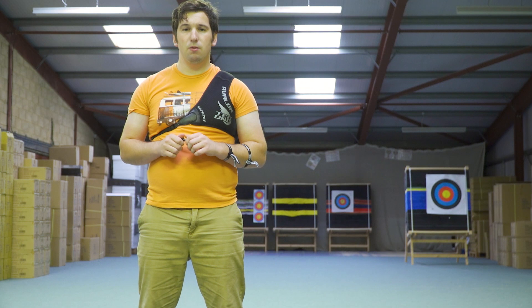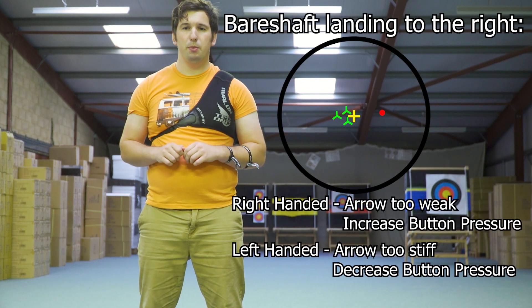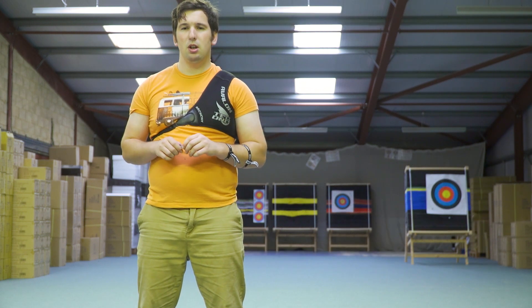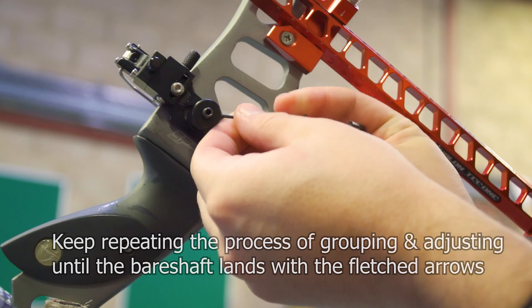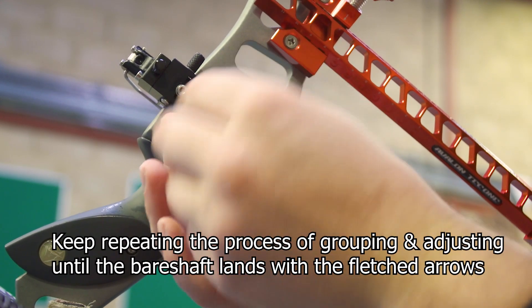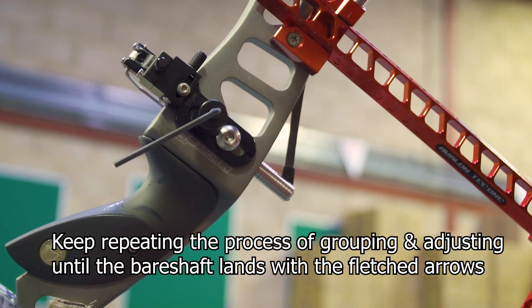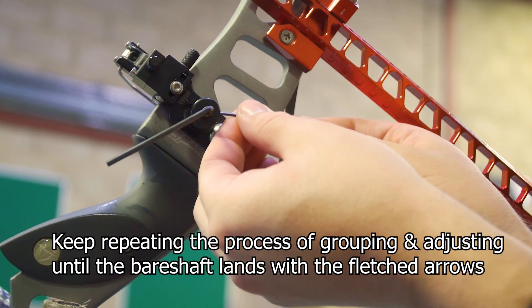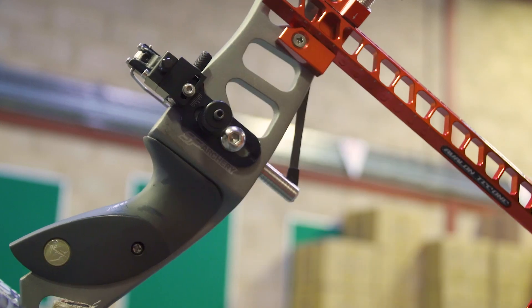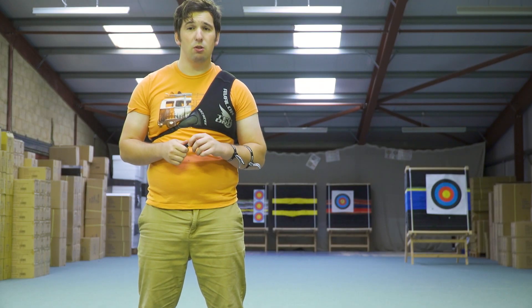So after shooting your first three fletched arrows, you then shoot your unfletched arrow. If it lands over to the right of your fletched group, that's telling us that the arrows are still a little bit too weak or the button pressure is a little bit too low. What we can do is simply increase the pressure on the button, which on most buttons involves just undoing the top locking nut and giving it a quarter to a half a turn tighter. You want to be making small adjustments — an eighth, a quarter, half a turn at most at a time — and you should find you're walking that bare shaft back onto where your fletched arrows are.